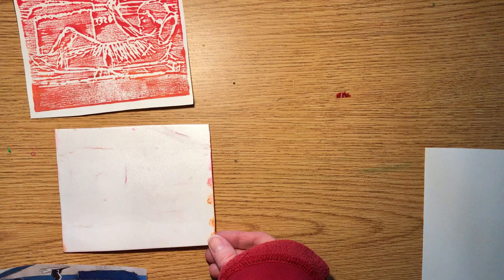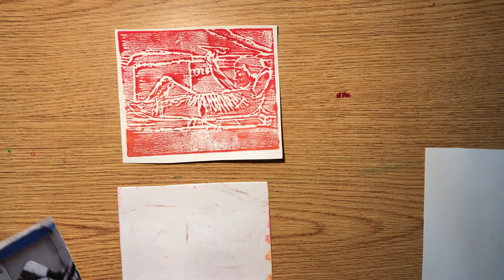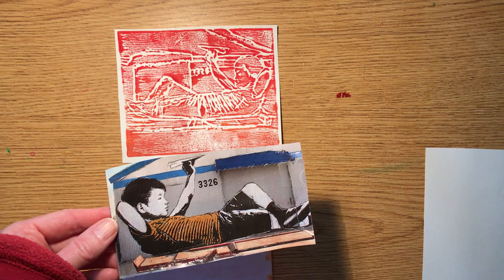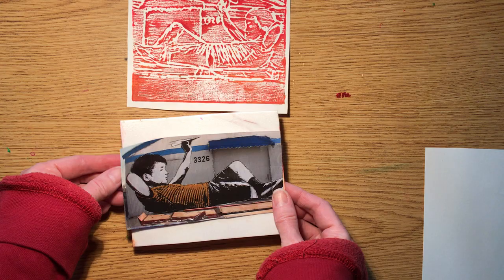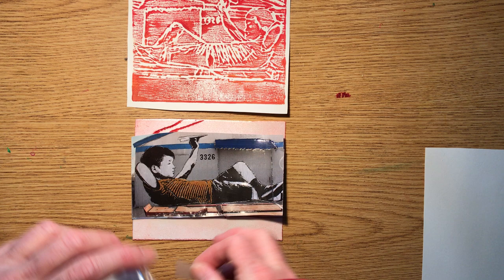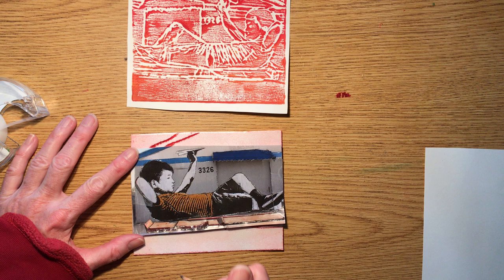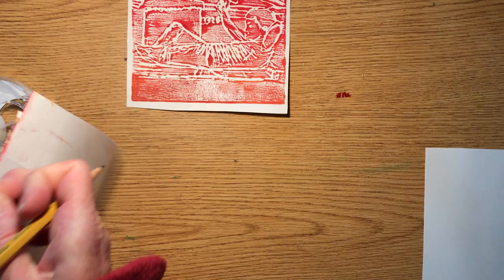Find an image you're interested in printing — you can use a magazine picture, your own photograph printed out, or draw your own image. Here's a sample of what the print will look like when we're done. Tape the image down onto the foam, then take a dull pencil — not a sharp one, because you don't want to tear your drawing — and trace over the whole image.